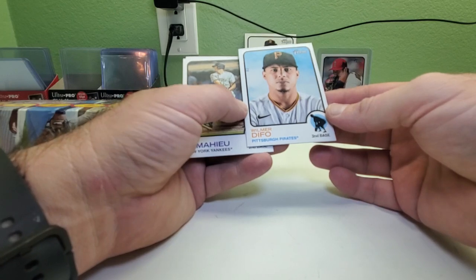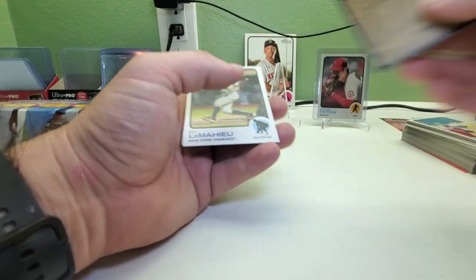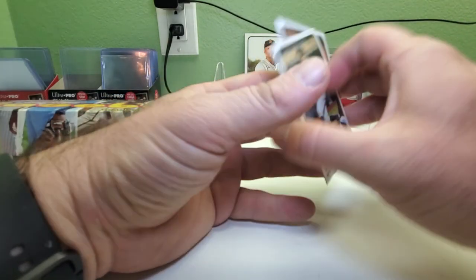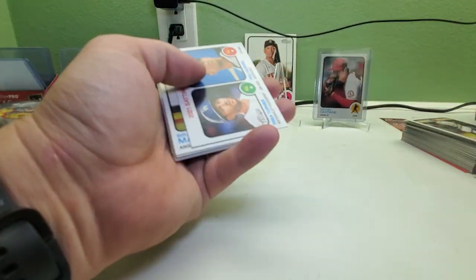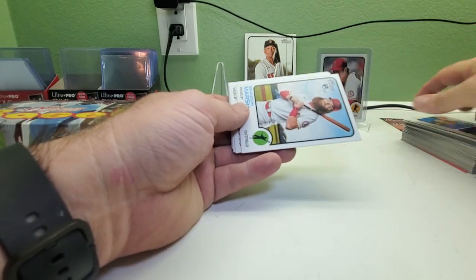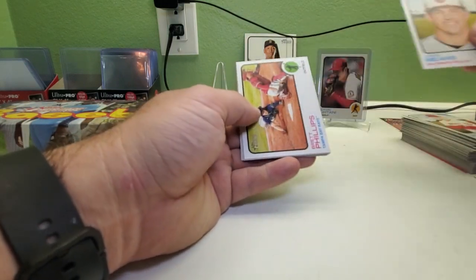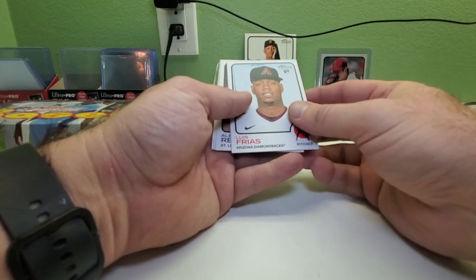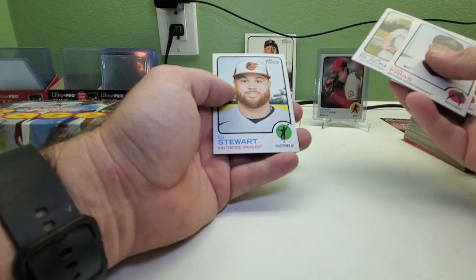Wilmar Flores, number 457, this one says 9/31 on the back of the code. DJ LeMahieu and Atlanta wins the World Series game six. We got Trea Turner and Yuli Gurriel batting leaders, Romy Gonzalez rookie card, Taylor Ward, John Means, Brent Phillips. I believe we pulled a Wander Franco in my first box.